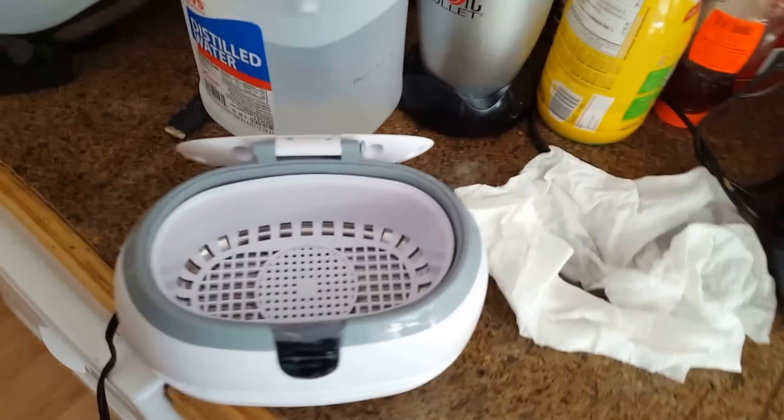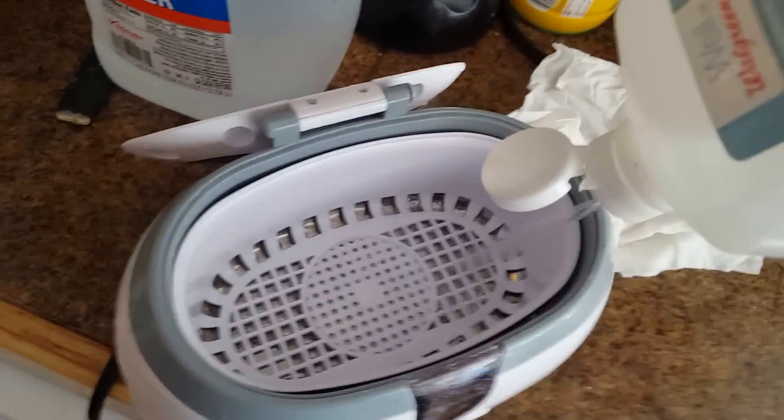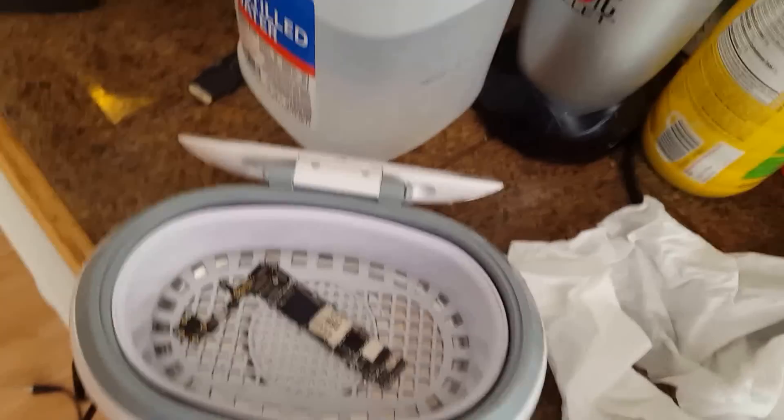I'm supposed to be getting my Crest Cleaner with the Branson EC — it's supposed to be better, but I have really high success doing this method here. Now we're going to take our 91% alcohol and put enough in there just to cover the motherboard — about double the thickness of the board. Don't forget your little piece here — put that in there. Anything else that you feel has water damage, like if the button doesn't work, you have to put that button through the cycle in there.